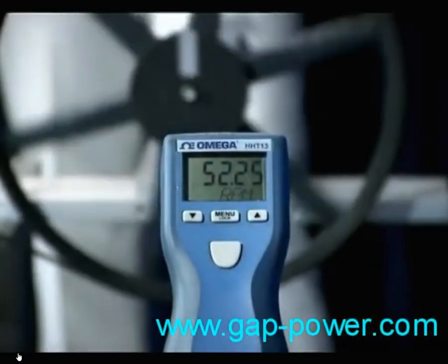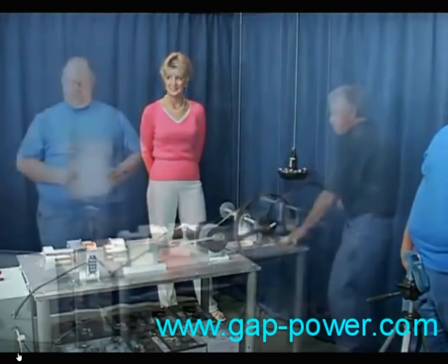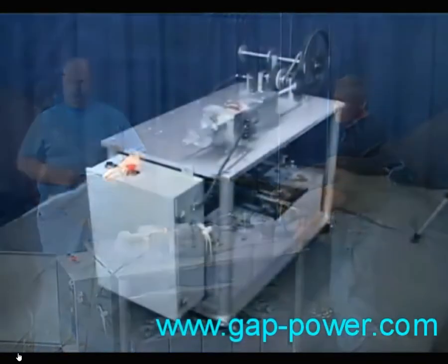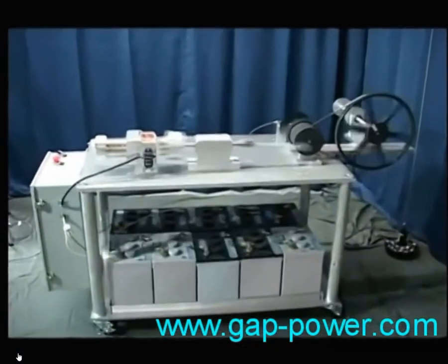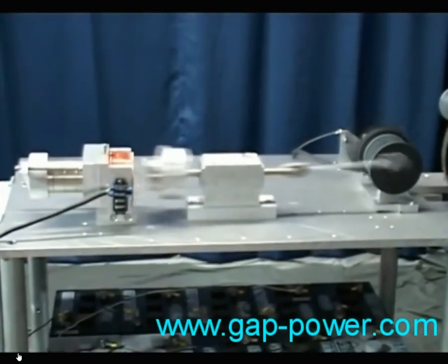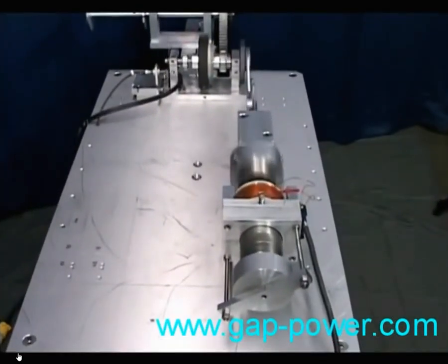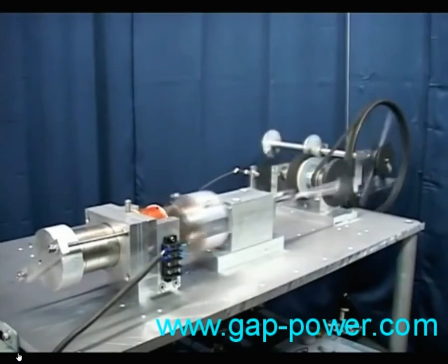Then I got to thinking about how, when we were building this device, it seemed for the longest time that no matter what we thought was going to make it all happen, it turned out to take us in the opposite direction — 180 degrees from where we thought it would. Then I asked myself a couple of questions: Has anyone ever checked the input of an over-unity device? I doubt it. Do they know exactly how it should be done? I doubt it. By using what has been the standard method, just maybe they'll find themselves 180 degrees in the opposite direction from how it should be done.